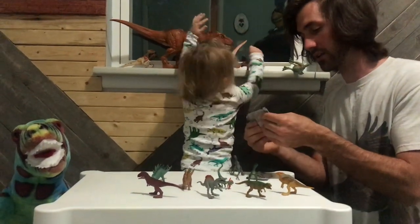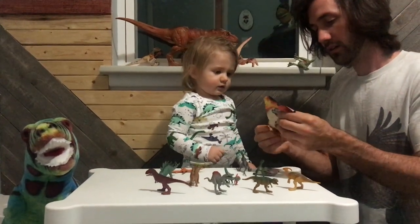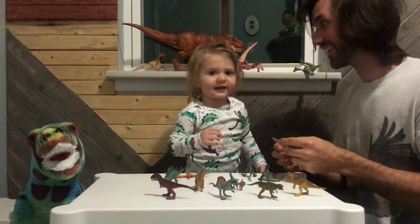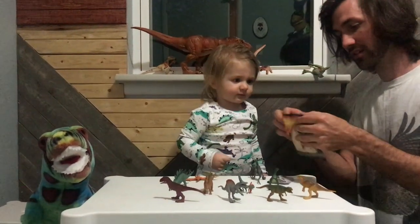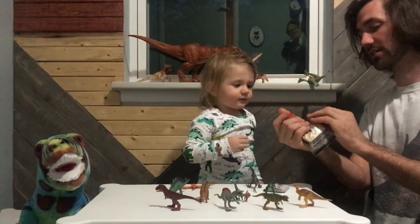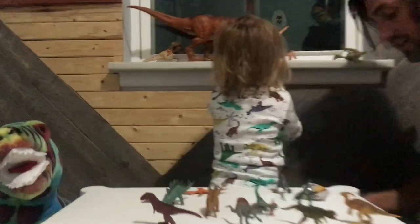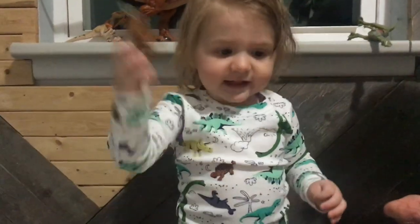Alright, let's do another one. We got another one. This one I think is... we don't have this one yet. Triceratops. The box says Triceratops. Let's see what it is. Get it. How did you know, Fox? Good job! It is a Triceratops. Show mommy. Fox, what is it? Triceratops.